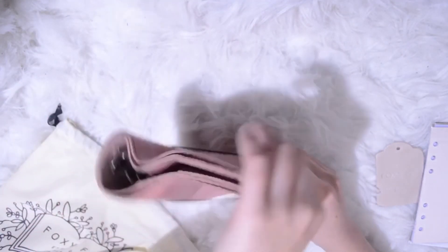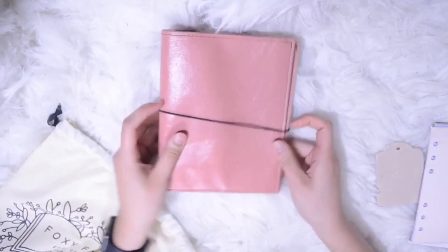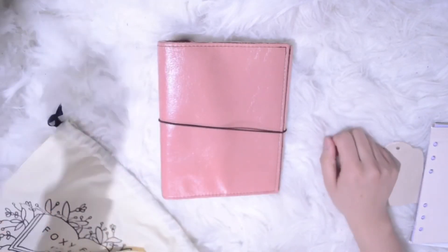So I think that's it — overall I really love this planner, and let's see how long it takes before I break it. Thank you so much for watching!